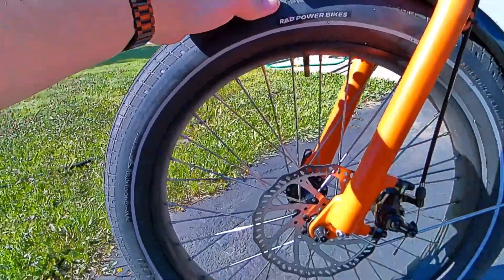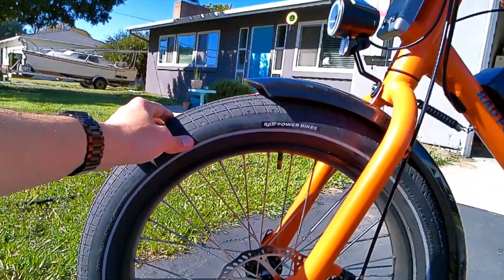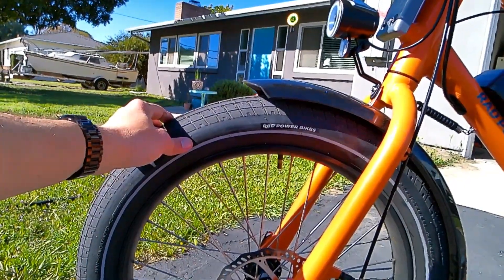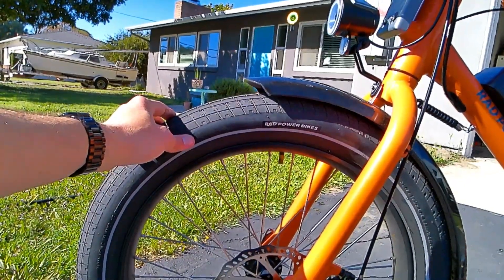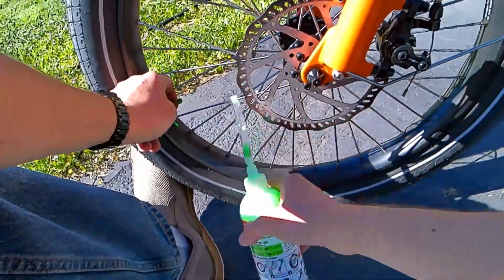Then refill the tires. If I can do it, you can do it. And I think as long as the Radwagon 4 tires and tubes are out of stock on the Radwagon website, this is a great $10 project that will give you some peace of mind.